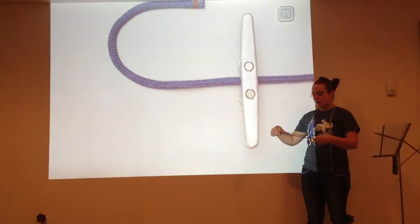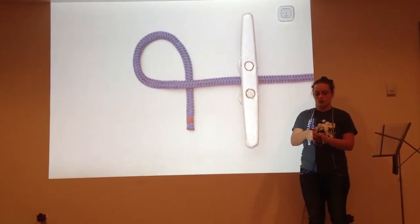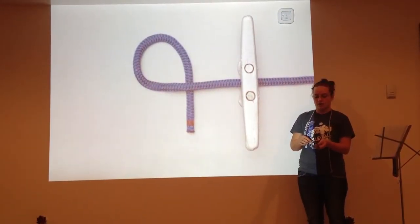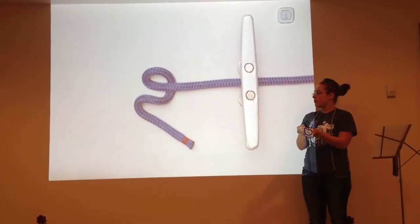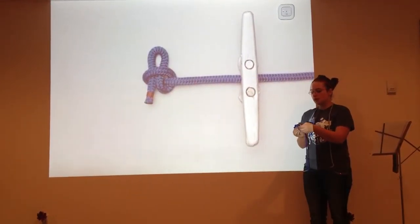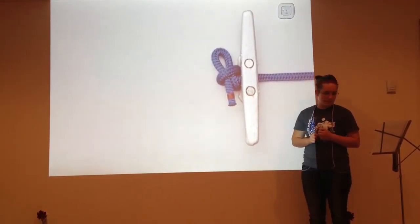First, to make this knot, you make a loop, making sure that the short piece of string is underneath the long. Then pinch together two pieces of rope, pull it through the loop, and pull tight. And there you have the slip knot.